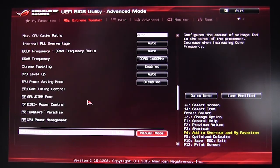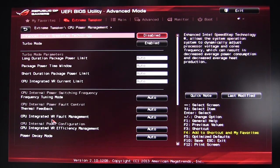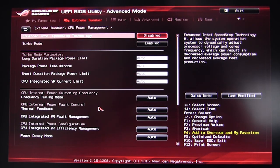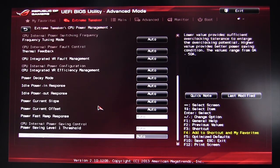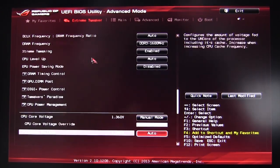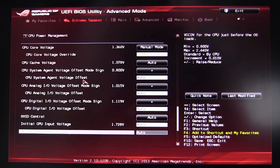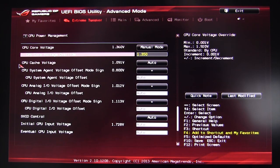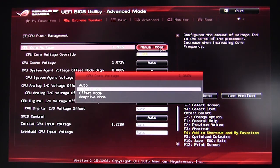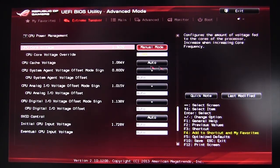CPU Power Management covers all the different power settings for your CPU. Then we get to voltages — in Extreme Tweaker you have all your voltages down here. You can change them to how you want: our core voltage is set to manual mode, but you can change it to auto, offset, or adaptive mode and adjust all values as you like.